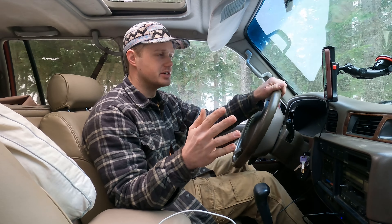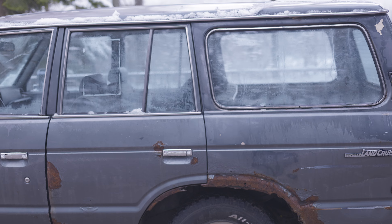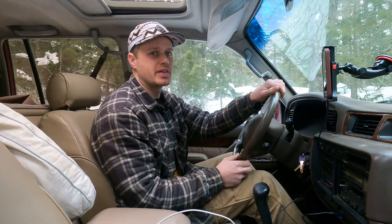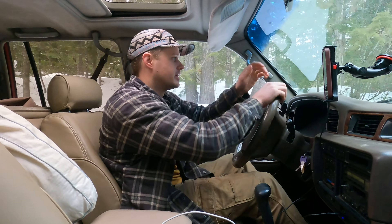I am dying to take the 62 Series out and put it through its paces, see what a $500 Landcruiser can do. But we just got some new snow up here in Idaho and I don't trust it, especially without a winch. So we're going to take the 80 Series out today, see what the old girl can do, and see if we can't get into a little bit of trouble.